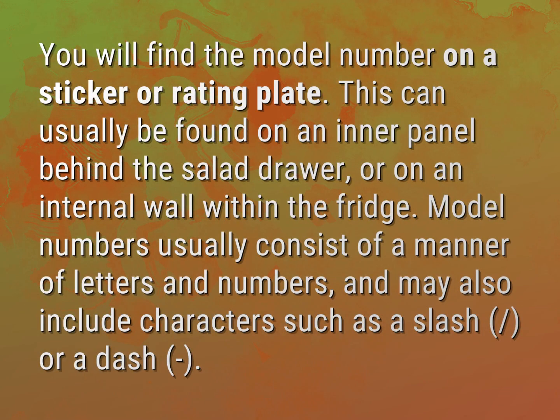You will find the model number on a sticker or rating plate. This can usually be found on an inner panel behind the salad drawer or on an internal wall within the fridge.